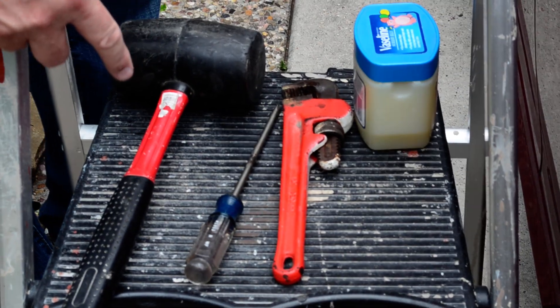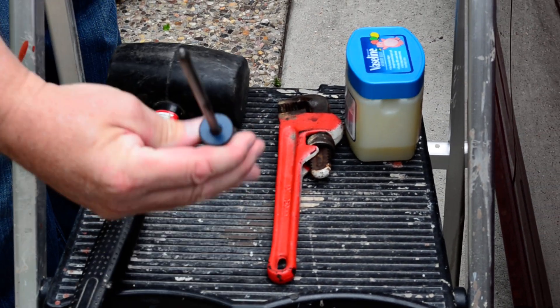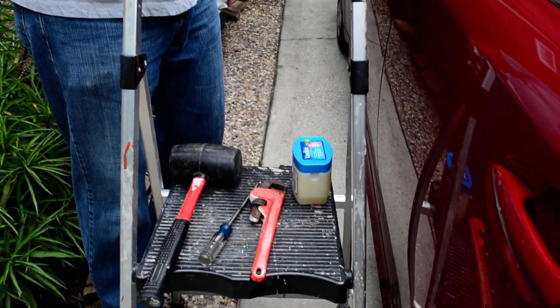I only figured out three simple tools: a rubber mallet, a screwdriver, and I'm using a monkey wrench. And a ladder so I can step up and get some pressure down on it.